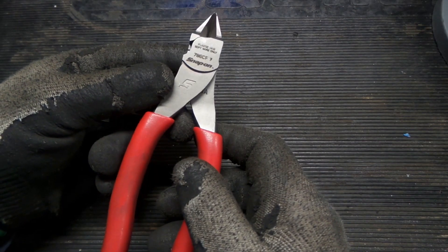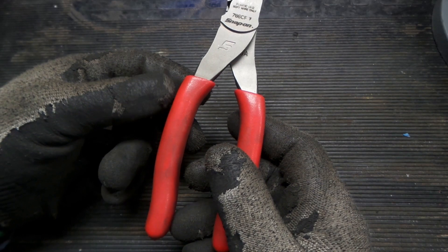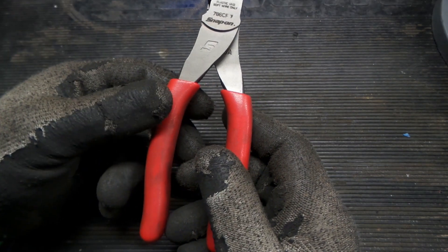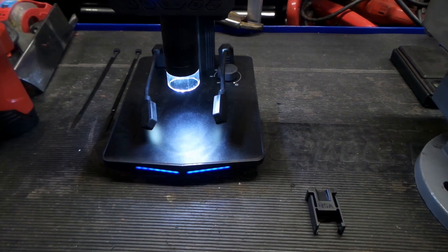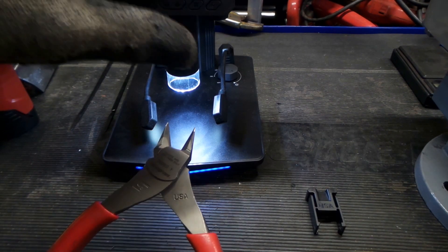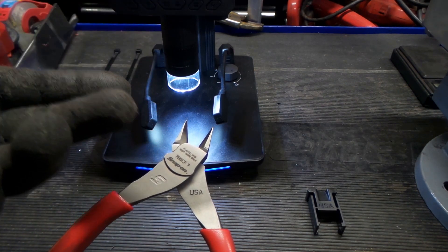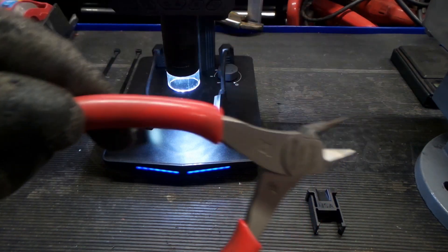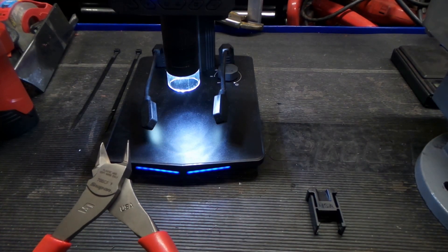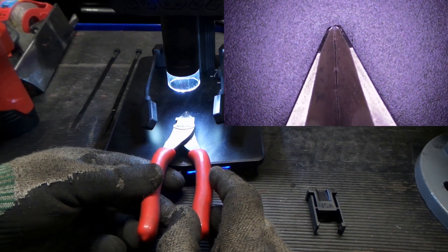To get a closer look we have a microscope, so let's get that fired up and reposition the camera. We're back with the microscope set up. The microscope records video itself, so we're going to try and inset the microscope image to see how well that goes.